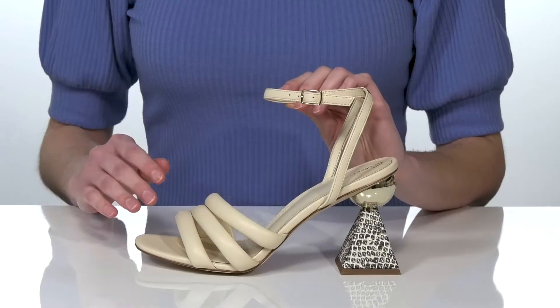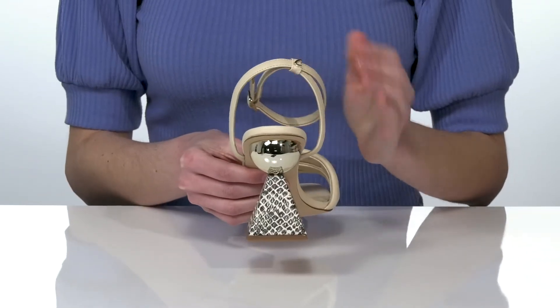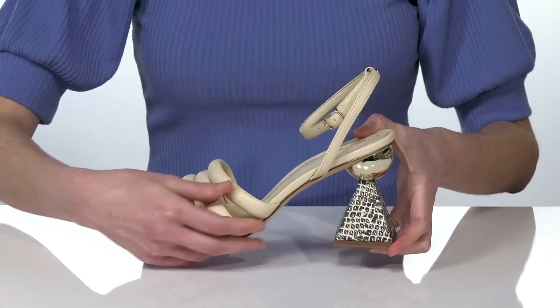You are sure to stand out in these shoes. The coolest thing about them is the sculpted heel at the back. The interesting design is going to give this shoe a one-of-a-kind silhouette.